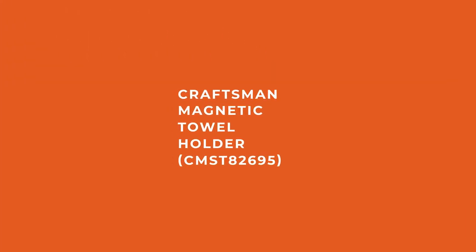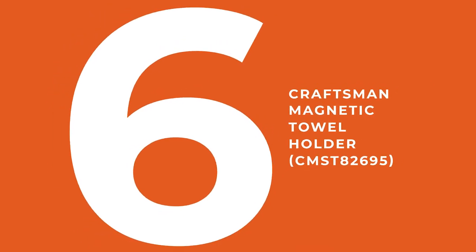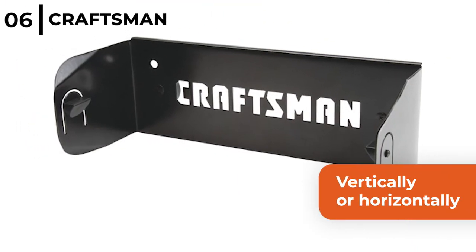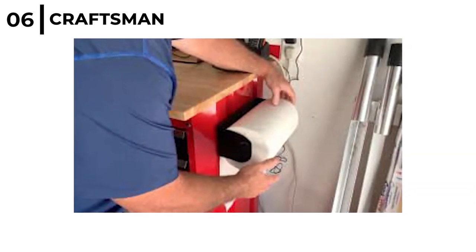Number 6 magnetic storage accessory is the Craftsman Magnetic Towel Holder CMST82695. This can be used either vertically or horizontally and holds most standard sized paper towels. The Craftsman Magnetic Towel Holder is held tight in position by 2 strong rubber coated magnets.